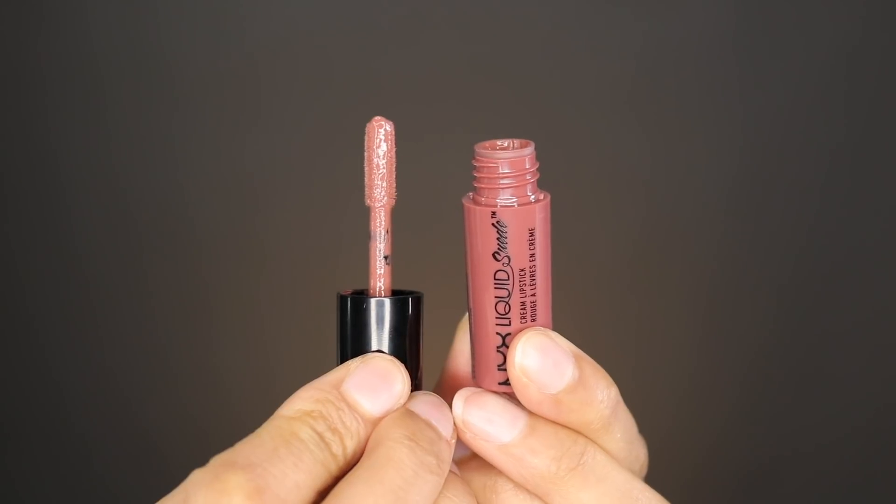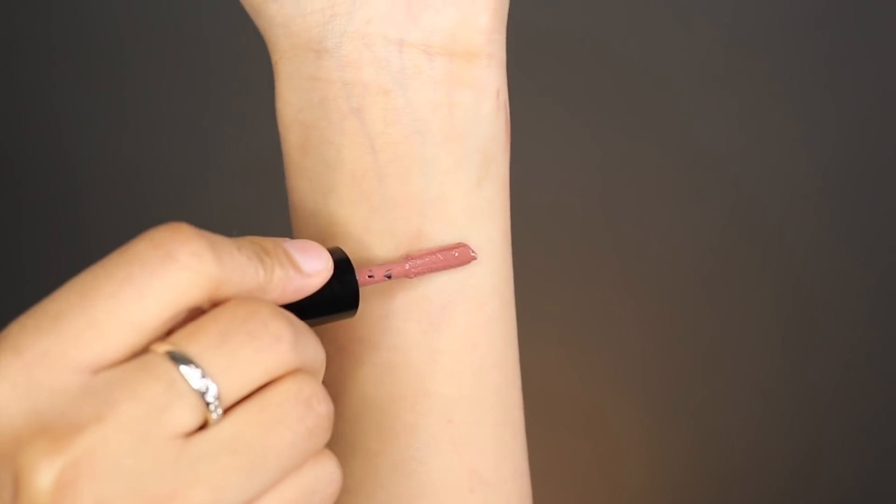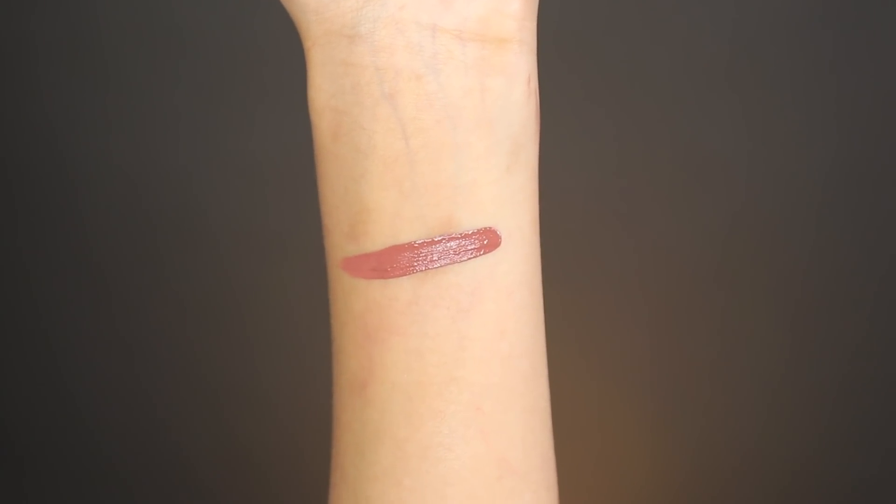The next color I'm trying out is called Soft Spoken. This one has a little bit of a dusty rose tone to it.